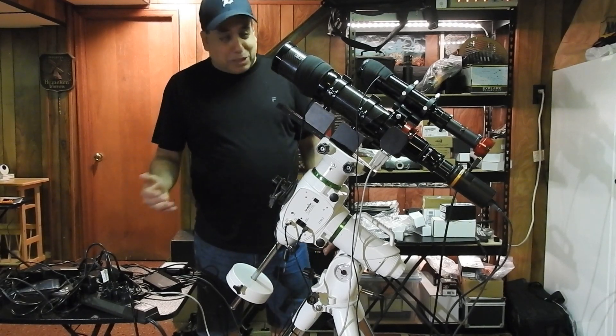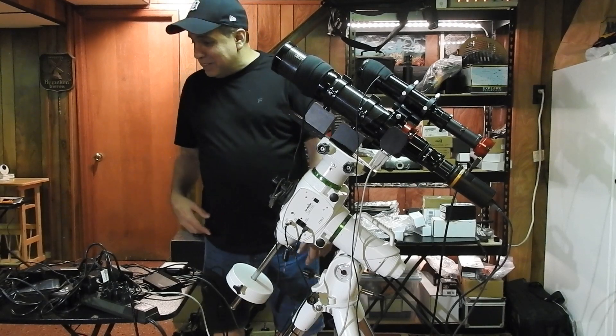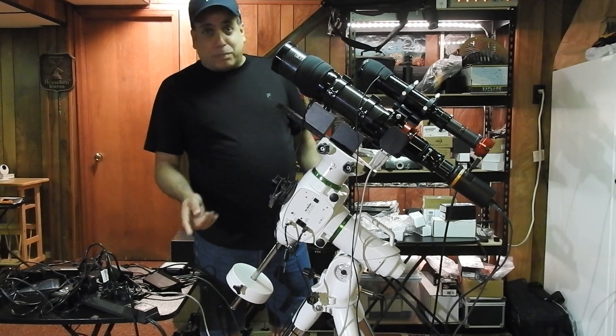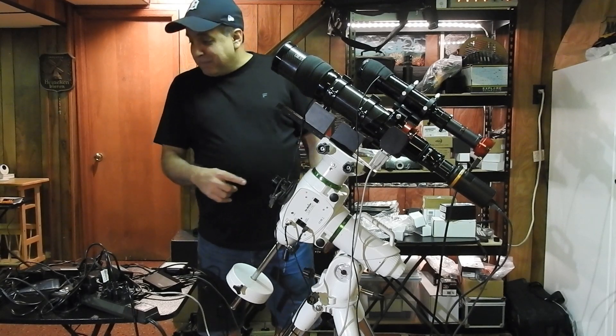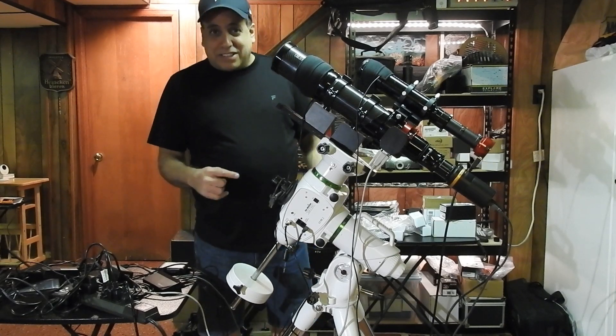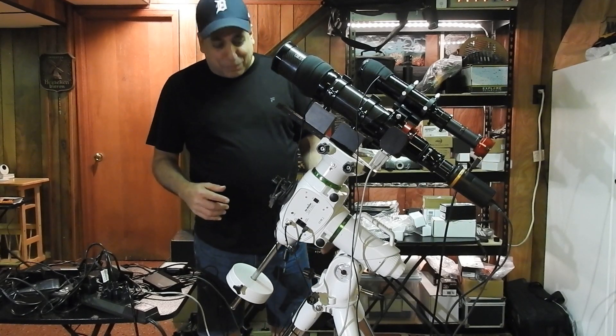I hear it every day — when are you going to get this thing outside and start using it? But I've got my primary rig still keeping me busy; I've been doing planets with my other setup, so I'm taking my time. Hopefully in a week or two I'll get this thing outside and start doing some stuff with it.